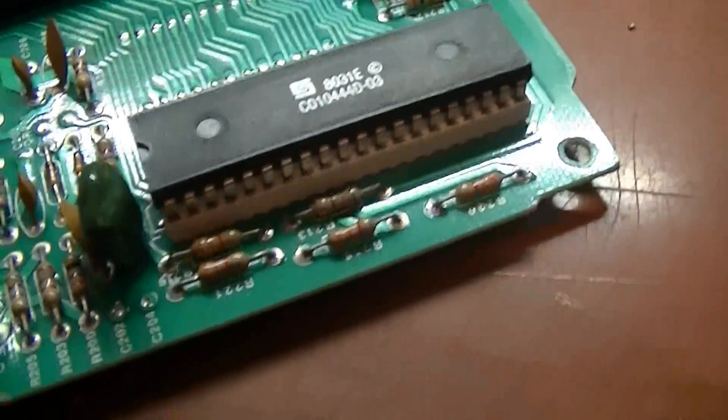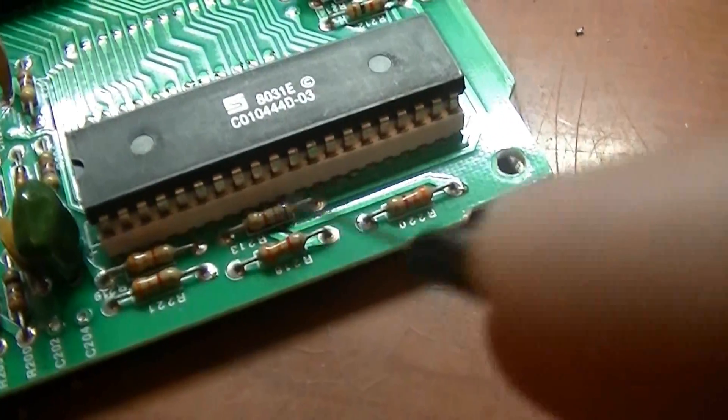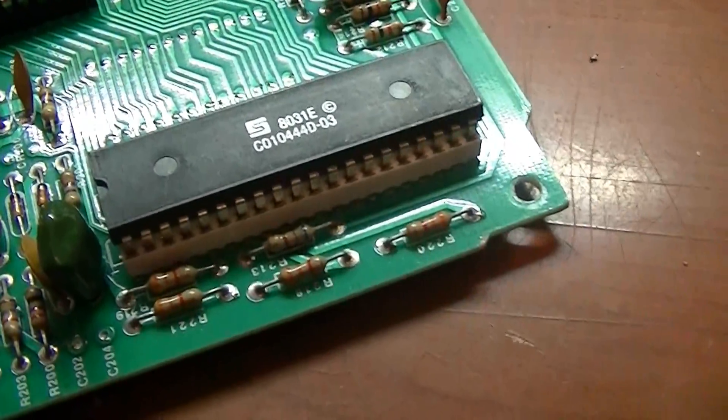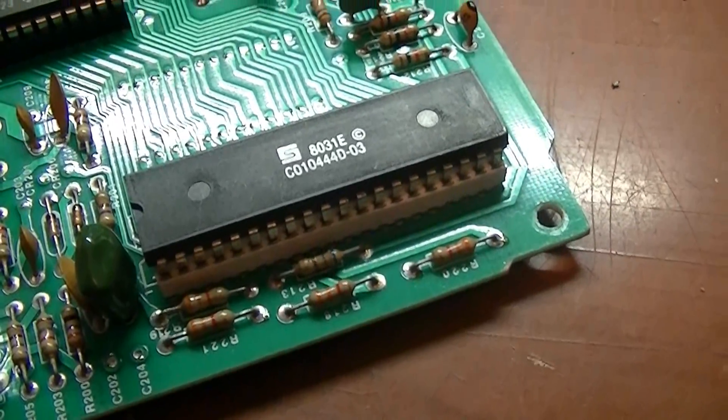Now we need to remove resistor R213, which is right here. I'm just going to simply cut it out of the circuit board. After that, we're pretty much done with the modifications to the motherboard.